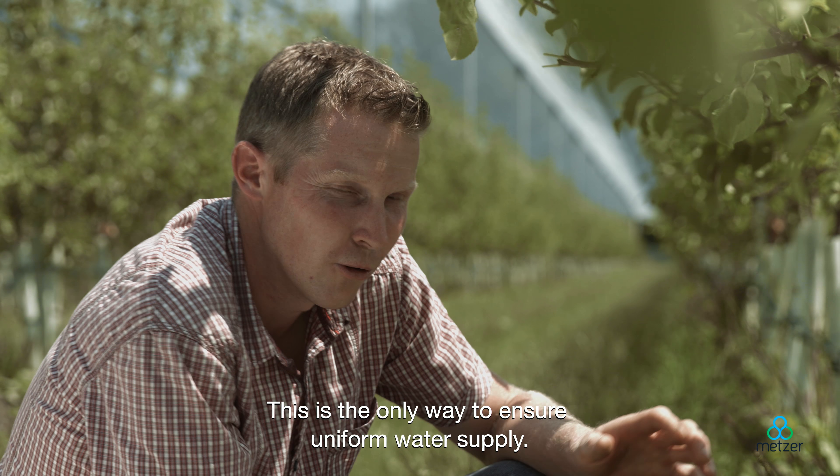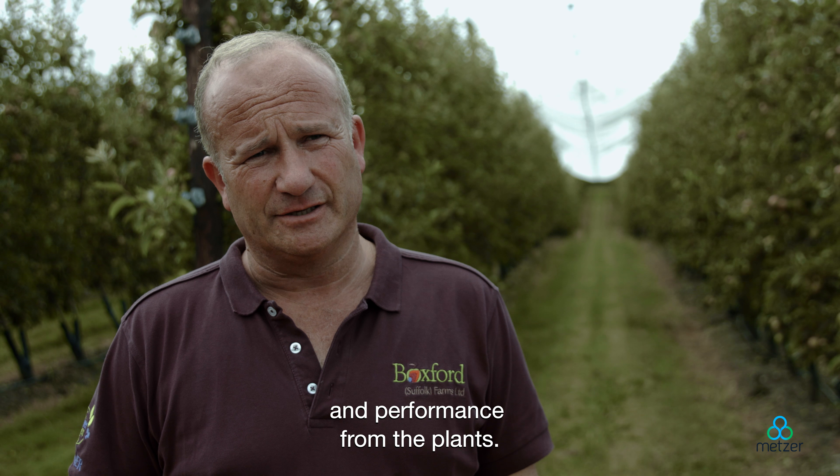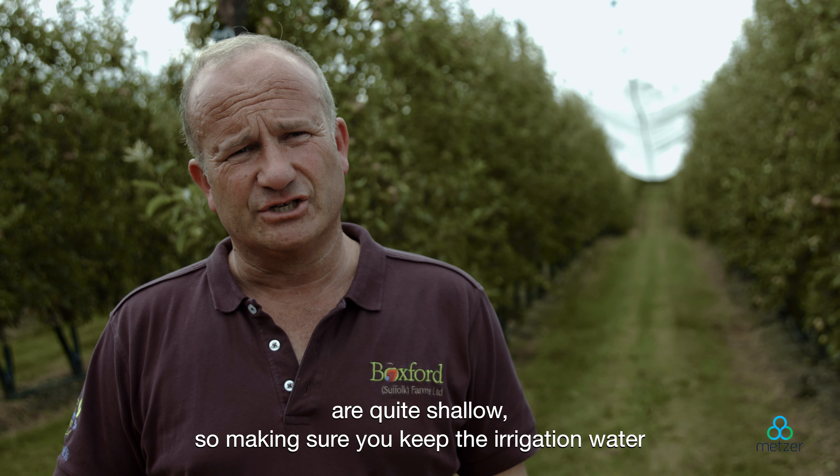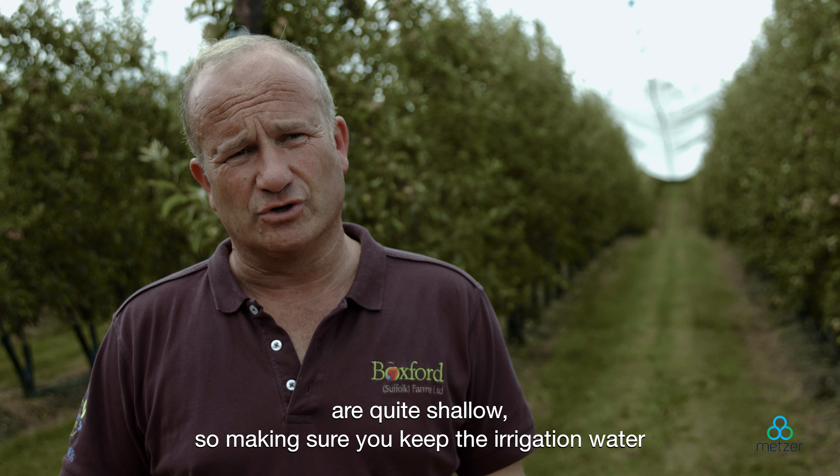This helps us not just to control the EC, but to get a much better root growth response and performance from the plants. Most of the roots of modern horticultural crops are quite shallow, so making sure you keep the irrigation water and the nutrients in that rooting zone is of absolute paramount importance.